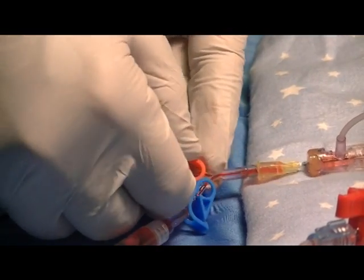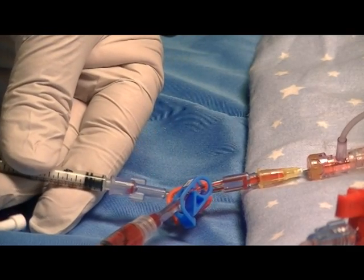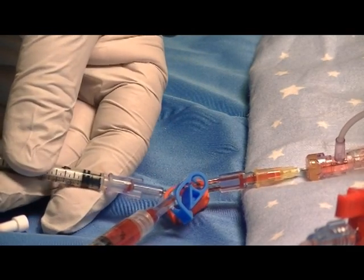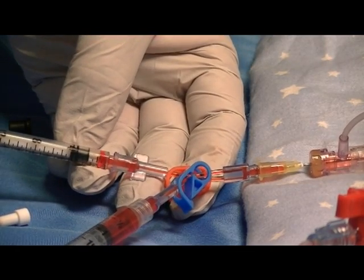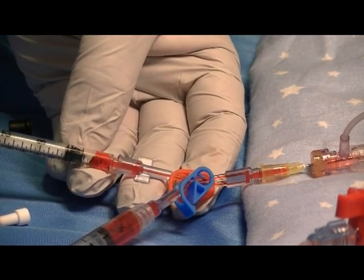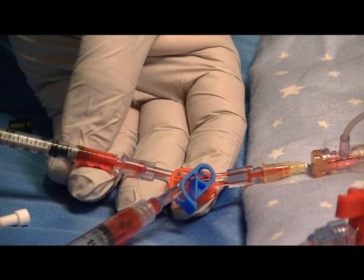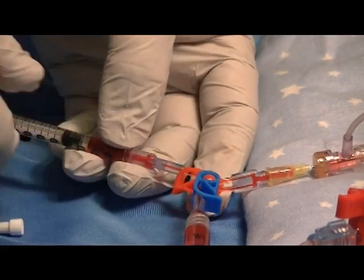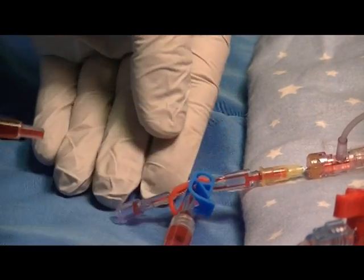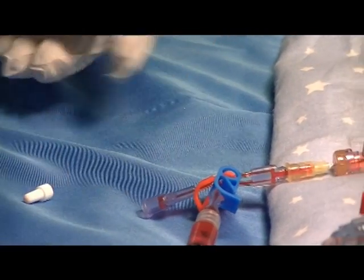Unclamp and draw the desired volume of blood into the syringe. At that point, re-clamp and remove the sample syringe cap and send it for testing.